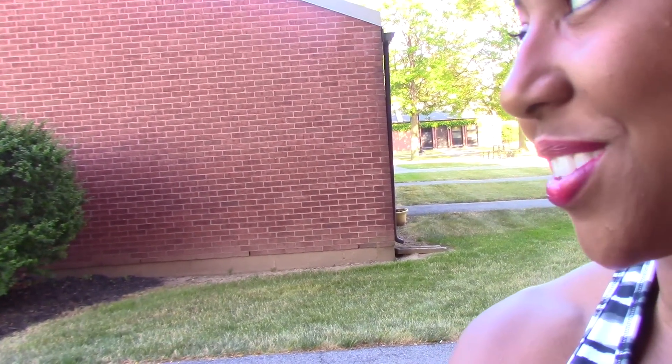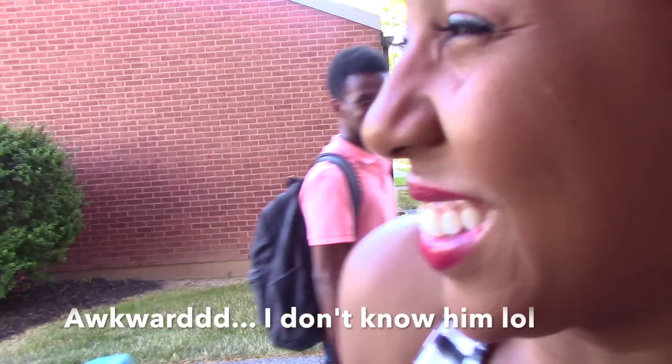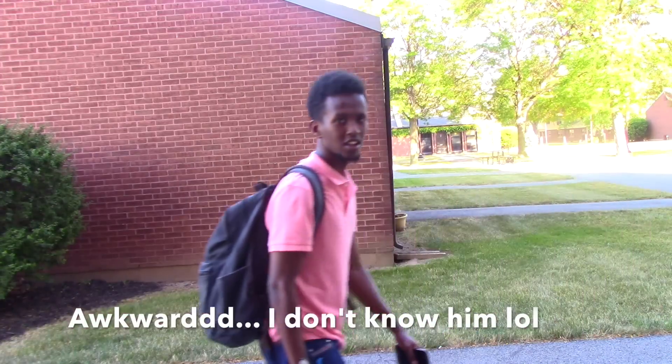People are staring at me. Sorry, I make YouTube videos. I'm sorry. Sorry, this is awkward. I'm about to do it.